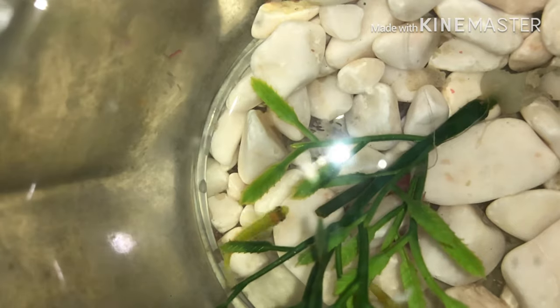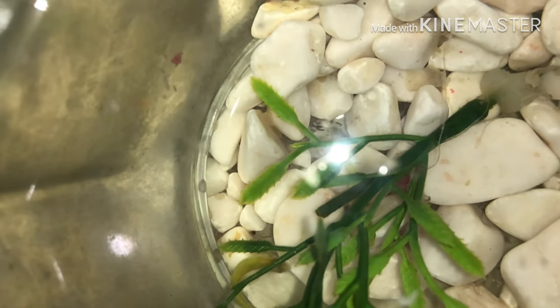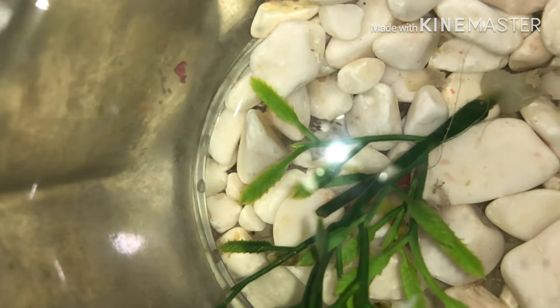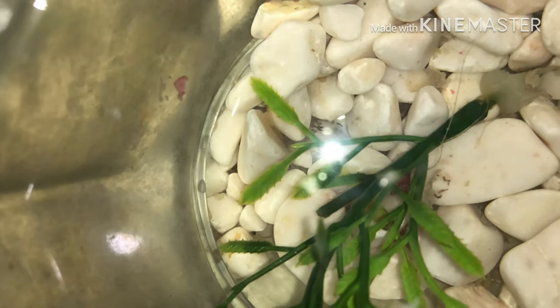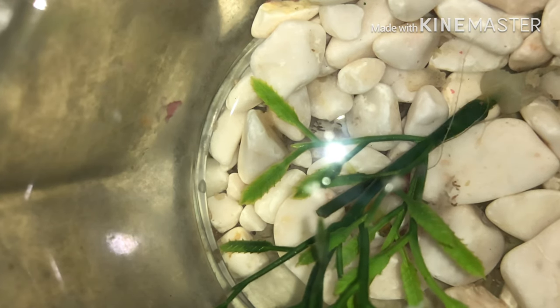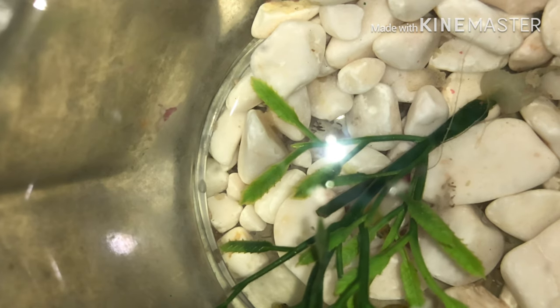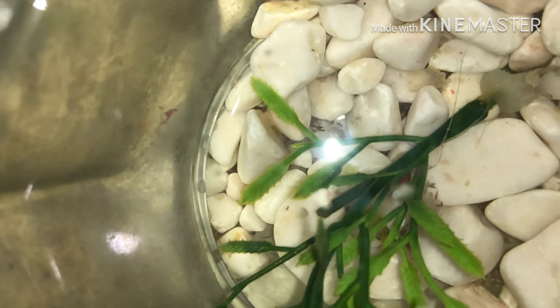Lo que estábamos pensando es que teníamos que darles un lugar mejor, hacer que se vea un poquito más bonita el lugar donde los tenemos. También teníamos que ver si nos duraban estos pececitos; en ese momento no sabíamos si íbamos a poder con ellos. Afortunadamente sí pudimos, lo sacamos adelante y ahí seguimos con ellos.